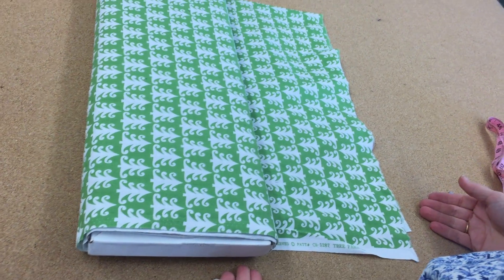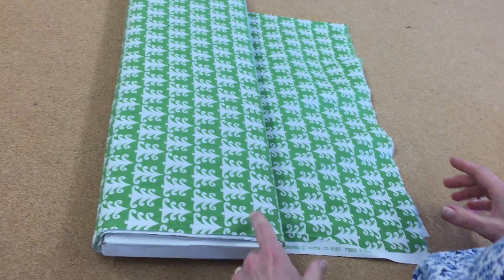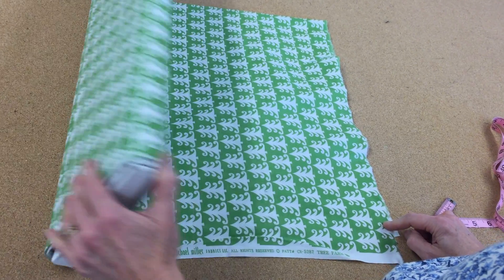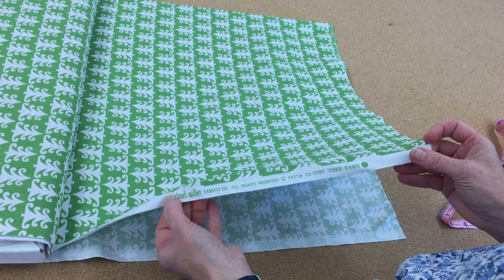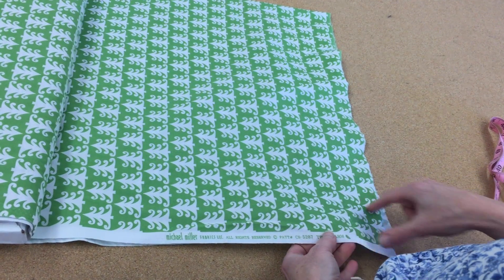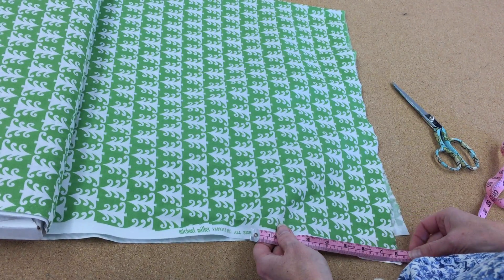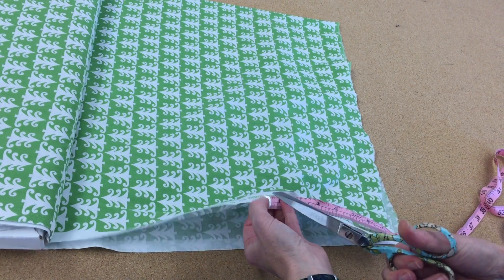A lot of our samples, especially the beginning ones, are based on just using a four inch by eight inch piece of fabric. Here's how we're going to get them — I have a whole bolt here, but my selvage is going to be the eight inches, so they'll be eight inches on the straight grain and then four inches on the cross.